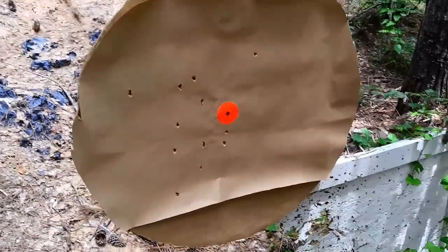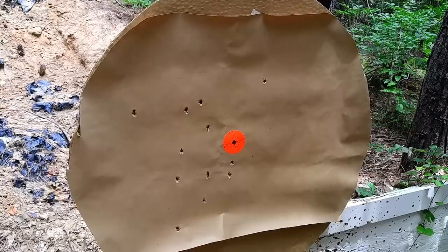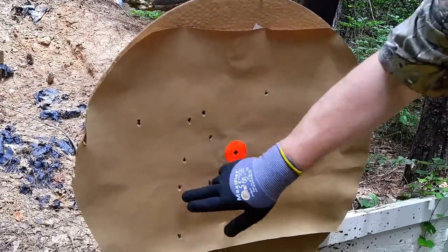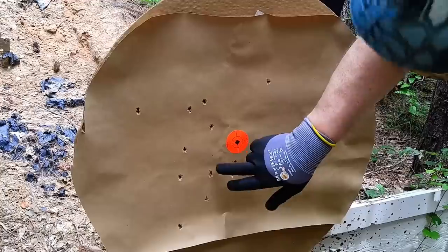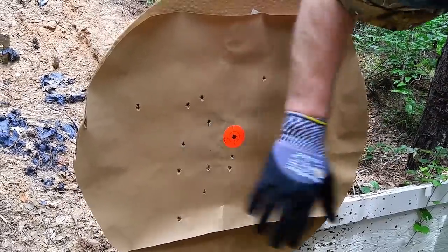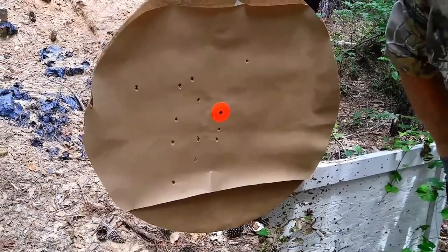At the range with the Remington Nitro hull and 14 pellets of 32-cal: we counted 12 on paper with 7 pellets that I can cover with my hand right in the center at 60 meters or just over 65 yards. That's impressive — our best combination so far.